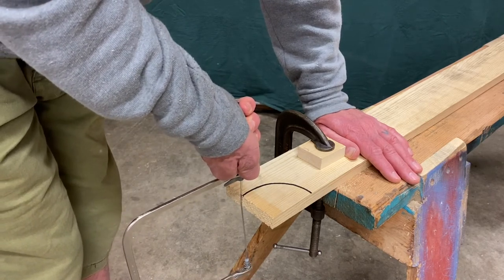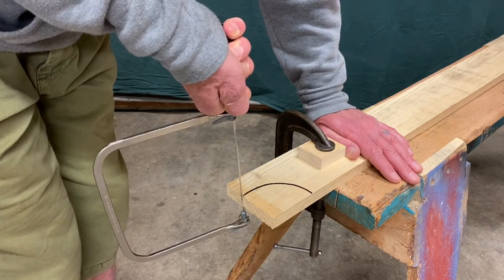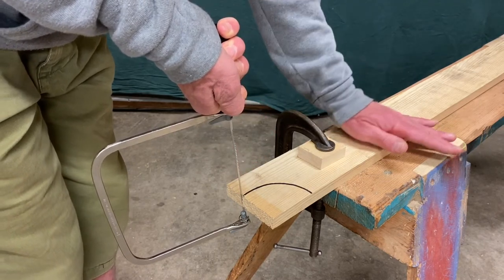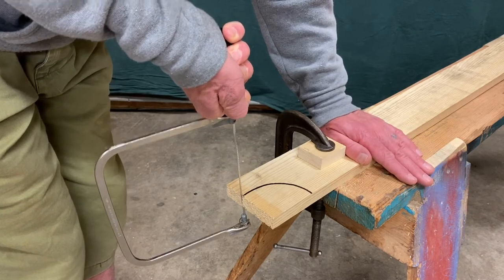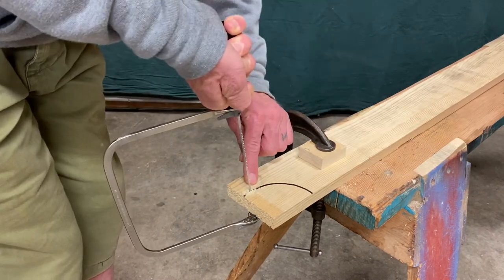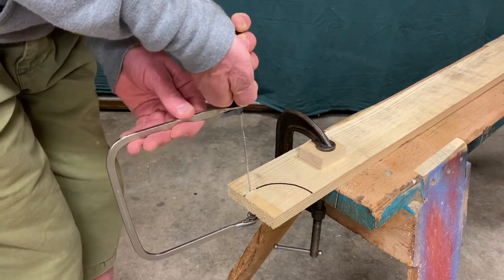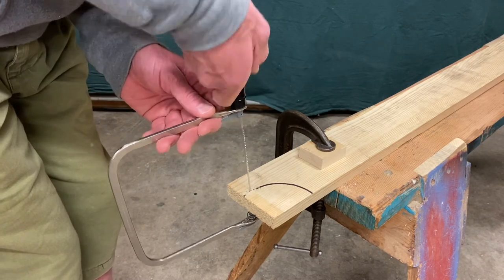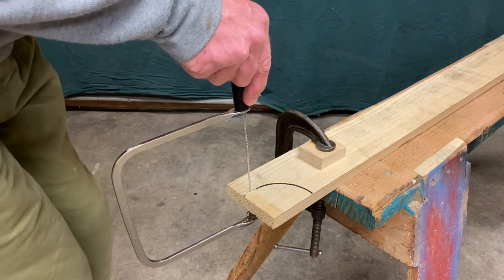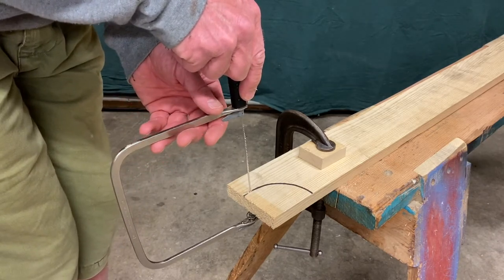I put the saw up against the line and pull straight up to get started. The whole time I'm using the saw, I'm only looking at one place — where the saw meets the wood. I see it's right on the line; I only look there and go up and down. You'll notice sawdust accumulating right on that line where I need to be looking. I blow the sawdust away, but carefully — if I blow straight down it blows back up at me. So I blow from the side. That's the safest way to blow away sawdust no matter what tool you're using.